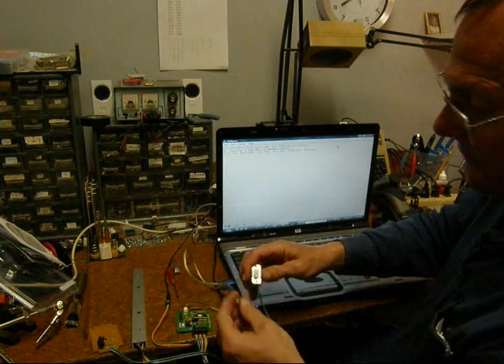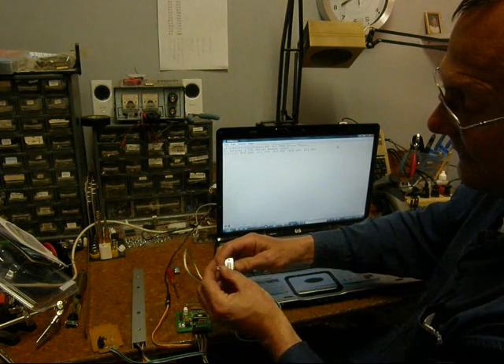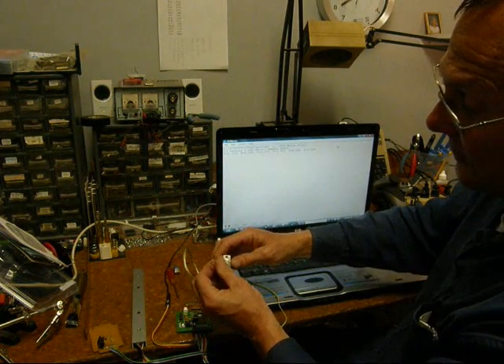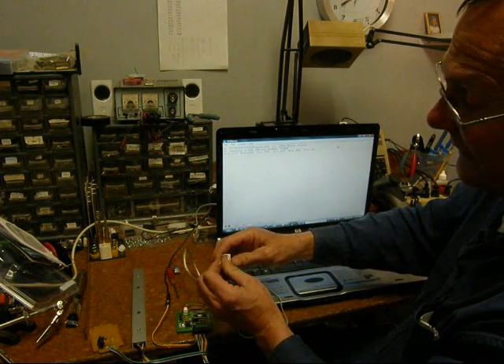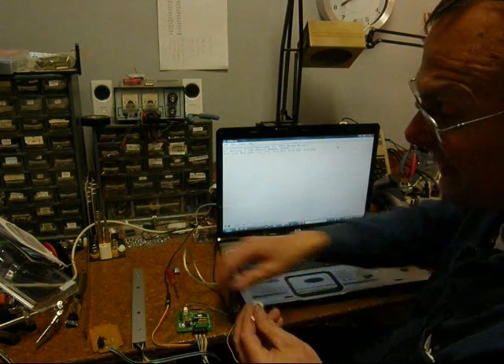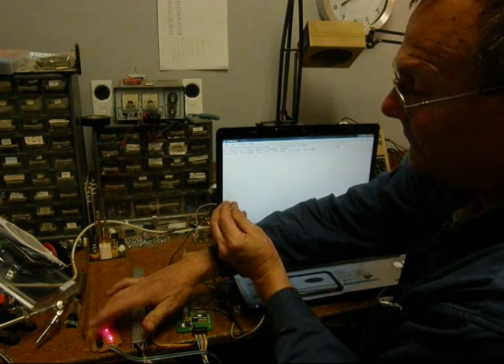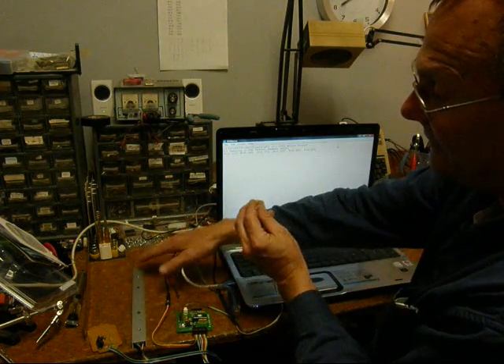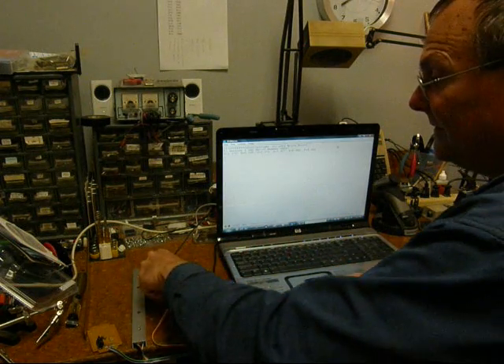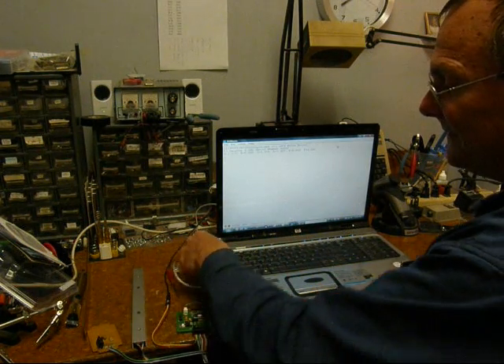Another test you can do with this Pinewood Derby timer is the LED test again, this time between pin 5 ground and pin 2 to send data out of the timer. I reverse the LED, and now whenever there's a data burst it's going to flash the LED. I'll reset the timer — it makes a brief flash because it sends one character. Then I trip all the lanes and it makes a much brighter flash as it sends the complete data stream out.